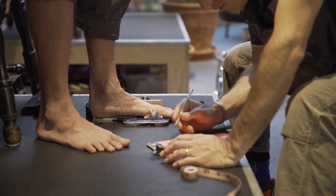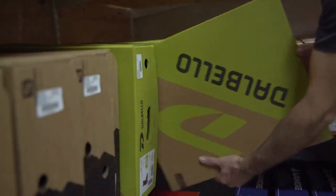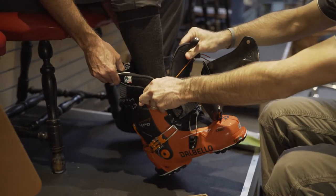What's the volume of the foot, what are the unique characteristics of their foot, what type of ankle motion do they have, what type of flexibility does their arch have — and all those things factor into what boot we're going to pull off the shelf to put on their foot.